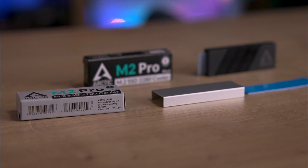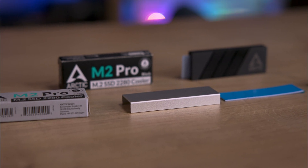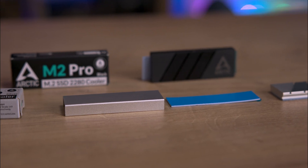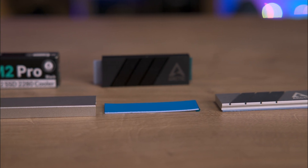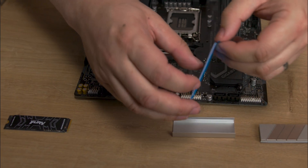Inside the box you'll find the cooler and the thermal pads, but other than that, that's it. The Arctic M.2 Pro consists of four parts: the base, which is made of aluminium; a thermal pad for below the SSD; a thermal pad for above the SSD; and the top part of the heatsink, which is also aluminium.